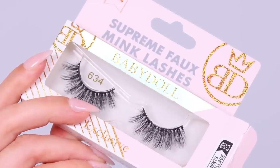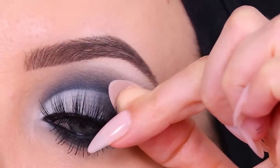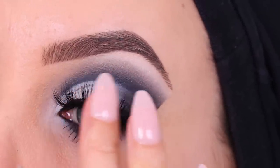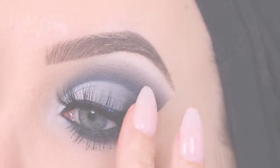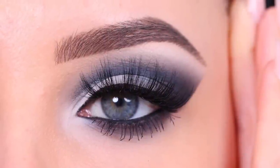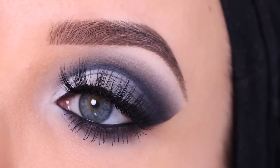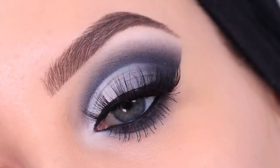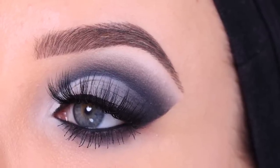Now I'm going in with the Baby Doll Cosmetic lashes in style number 634. These are so pretty and I really like how they look with today's eye look. That was the last step — I really hope you all like how it turned out. Let me know if you're going to try it out and let me know what you want to see next. If you enjoyed, don't forget to give this video a thumbs up — that's really helpful for my YouTube channel. Hopefully I'll see you all in the next one — bye guys!